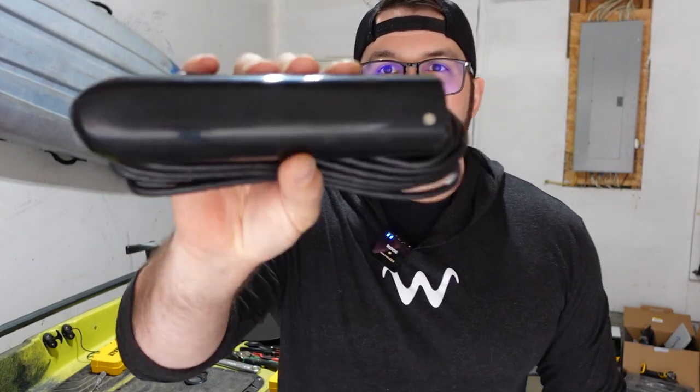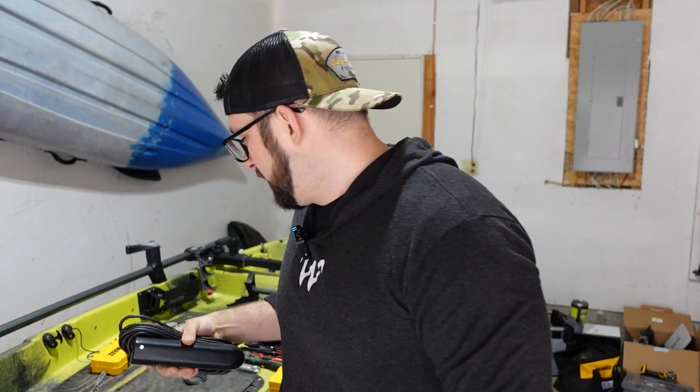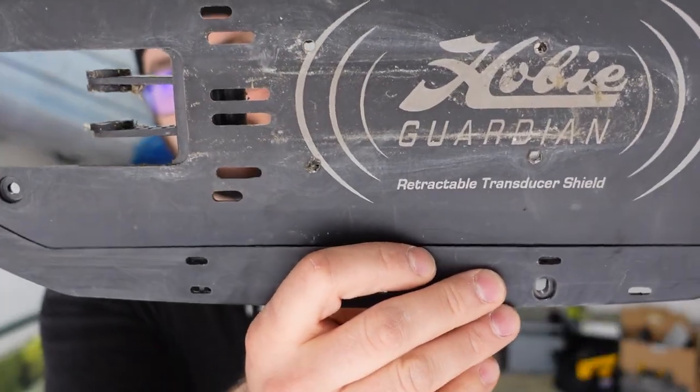If you guys don't know this, Hobie mostly works with Lowrance units. So if you have a Lowrance fish finder, it's ready to install instantly — all the stuff you get with Hobie makes it super easy. If you get Garmin, this thing is quite a bit bigger than my old Lowrance side image. And unfortunately for us, that means we're going to have to customize this.